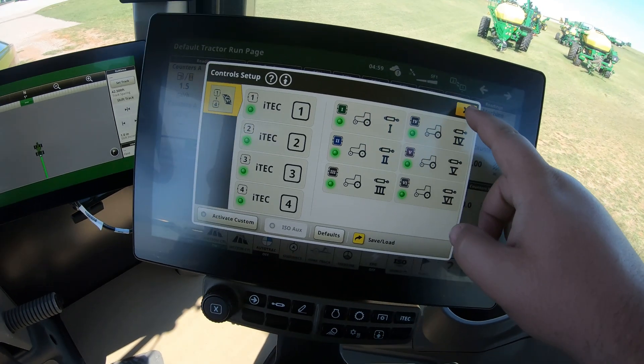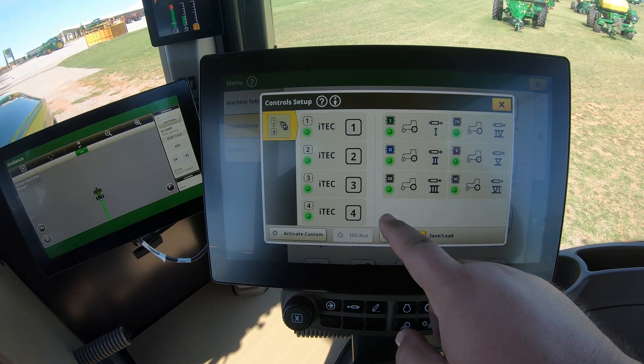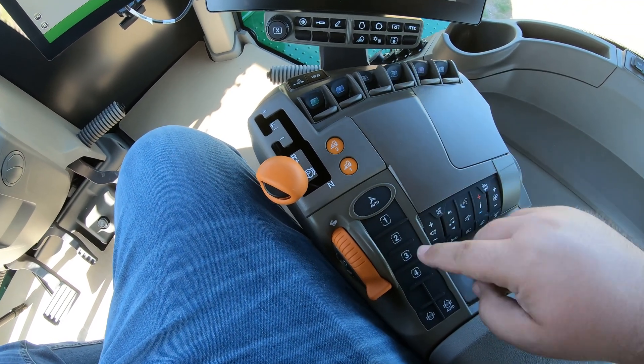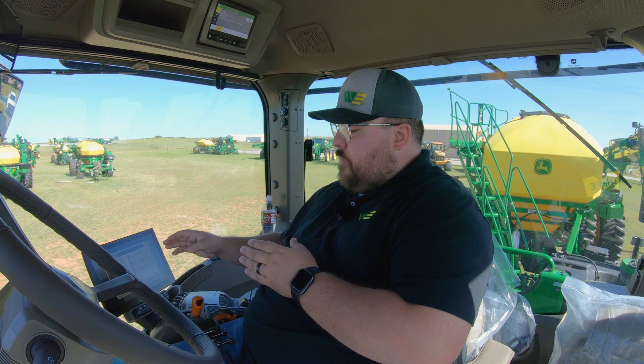It's very easy — you just need to know how to get to it. Once you go into menu, applications, control setup, right there you have where you can customize the controls that go along with your buttons and switches on your control arm. Pretty simple concept in these 9Rs. Where you really get in deep is if you get technical with your iTech buttons — you can set these machines up to perform multiple functions by the touch of one button, so you need to know where to go to set that button up.